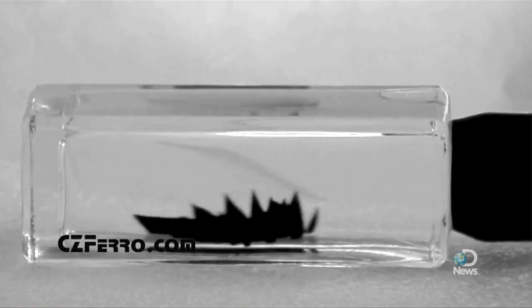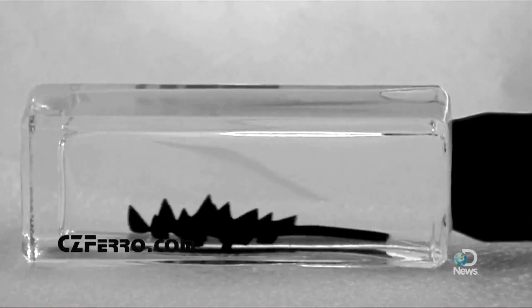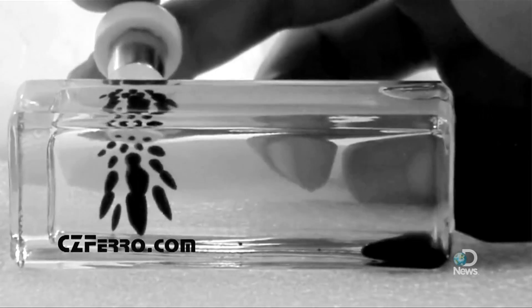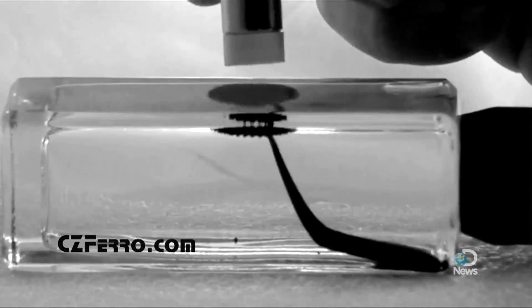Want your own ferrofluid? Check out these little vials — they're advertised as desk toys and cost about $30 per container. For a liter of pure ferrofluid, however, you're looking at $170. For Discovery News, I'm Martin Berman, and that's Ferrofluids Explained.